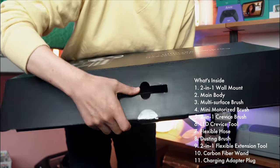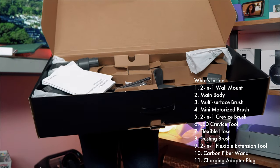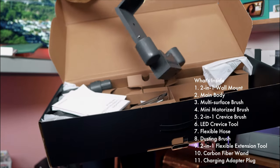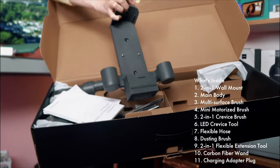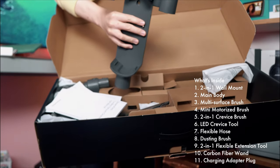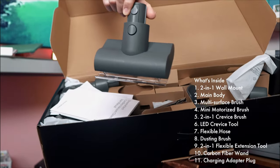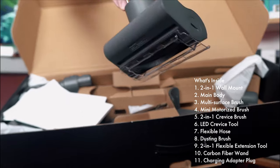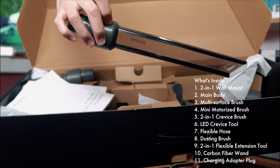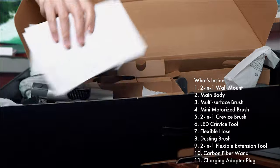I already took everything out, so it's not really an unboxing — I just put stuff back in its box. But this is your cradle where you're going to be placing the vacuum. You can put all your attachments here. They have a motorized brush roll, so you get your motorized brush roll for your handheld. You also have a clear crevice tool — have you ever seen a clear crevice tool? You're seeing one here from Dream. And your user manuals.